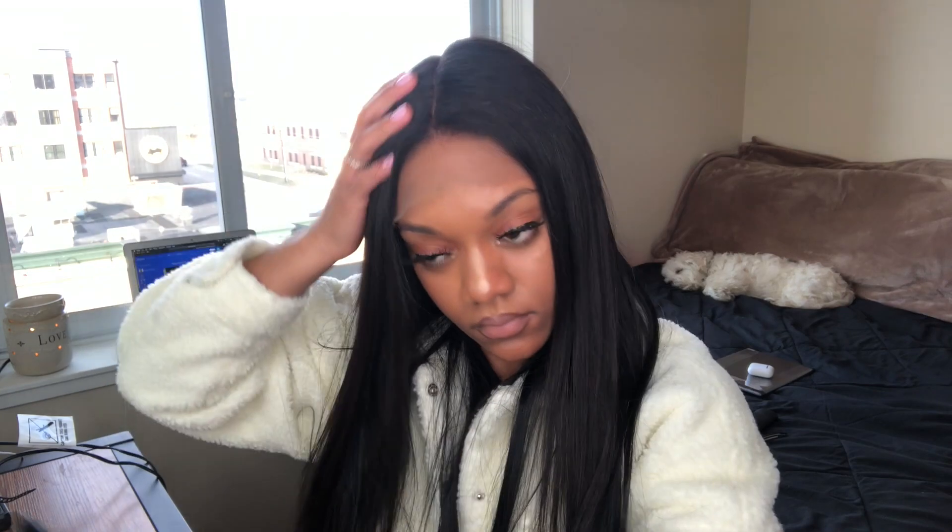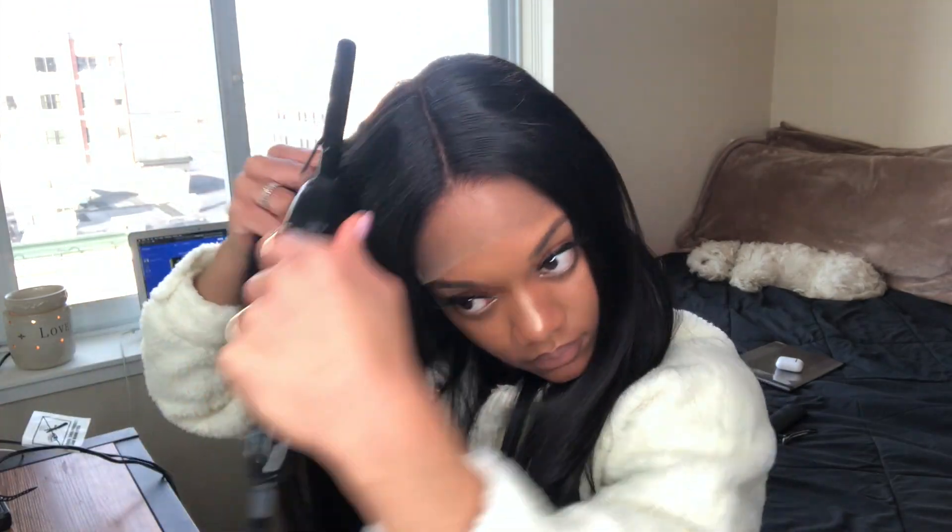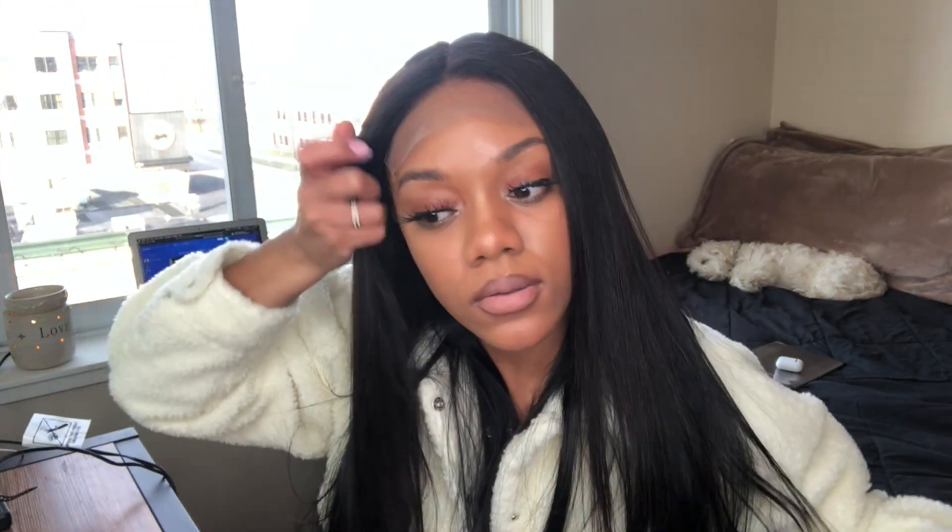For this tutorial I don't plan on talking a whole lot because the process is pretty simple. Right here you just see me parting out the hair and going over the roots to flatten it out before I go in for the install.